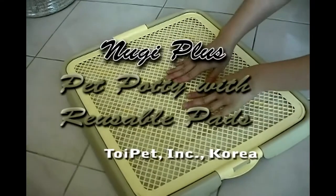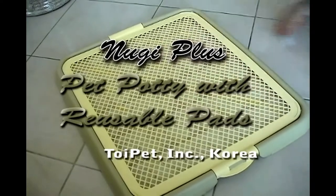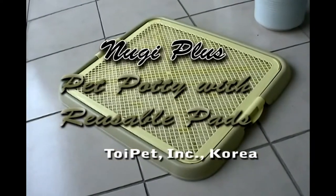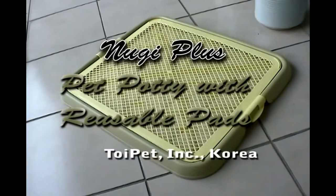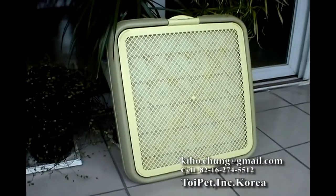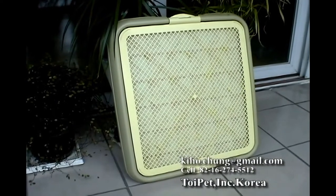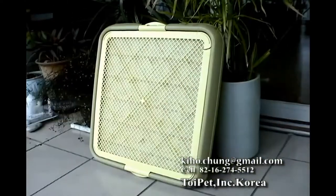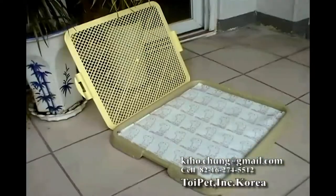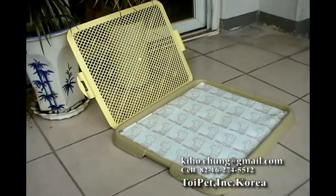Hi, I am very pleased to introduce quite an innovative pet potty made in Korea. This pet potty is totally different in its effect and performance from similarly structured ones on the market. Most of all, as a pet potty, it could also work as an ideal tool for your pet potty training, an initial stage when your puppy joins your family.